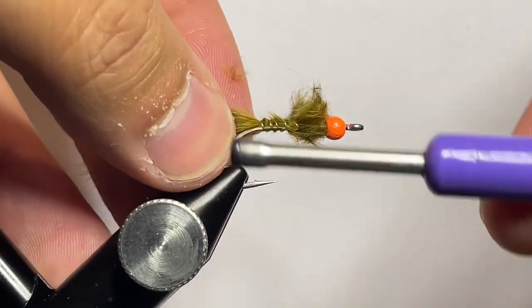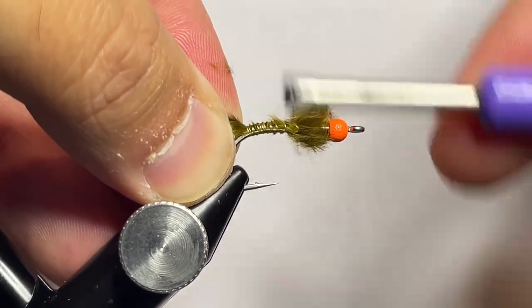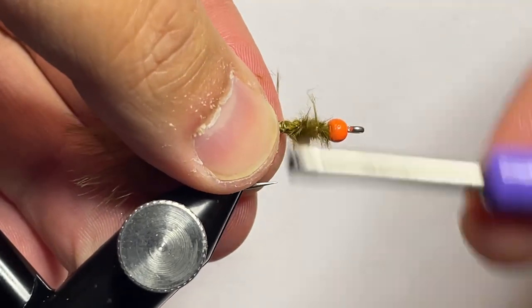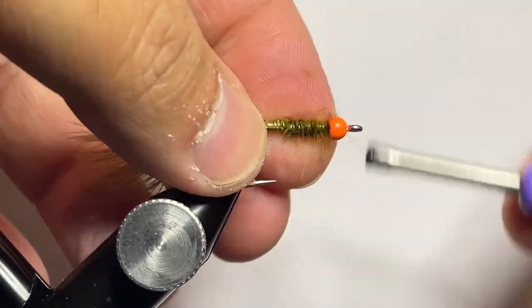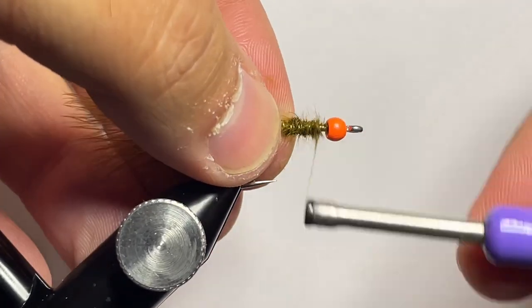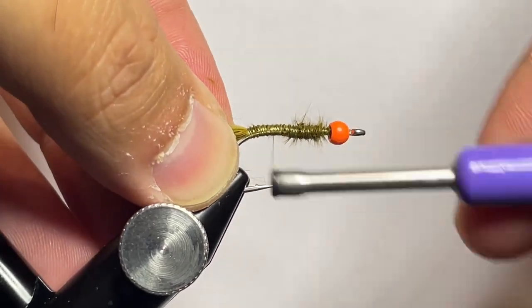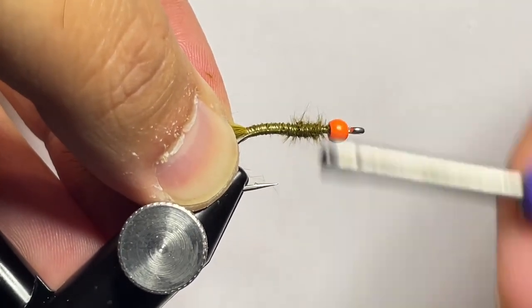I go back, lock it in place, keep the marabou on top of the hook, go back to the bend, and I work my way forward and just clean up all those tag ends. It allows it to be a little bit smoother and more seamless of a body by tying everything down nice and clean. You'll see that I left a small space behind the bead on purpose — it allows me to have a spot to lock everything in behind the bead to give a really clean appearing fly.